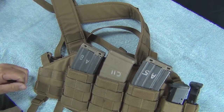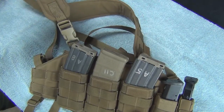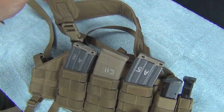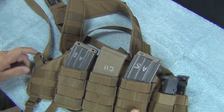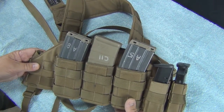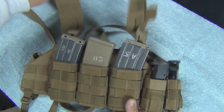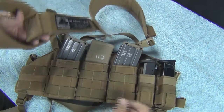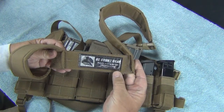This rides low enough on your chest that you can carry almost anything else you want and have it be comfortable. If you watch our running gun video, I could wear this all day and never really feel it. U.S. Grunt Gear will customize this any way you want if you just call them and ask. They're in Florida and they have a website.